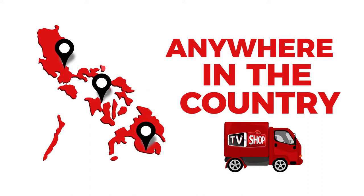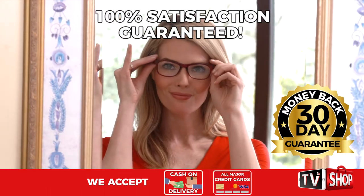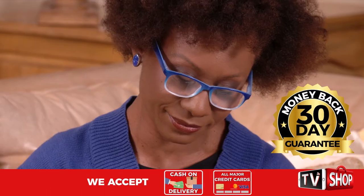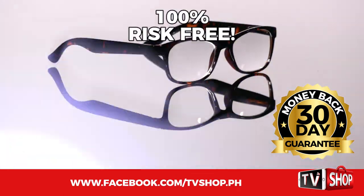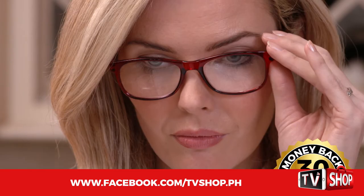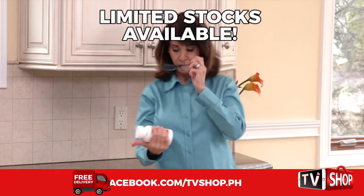You must order now. Try it for 30 days and if you're not completely satisfied, return it for a full refund — no questions asked. Now you've got nothing to lose. It's 100% risk free. This is a limited time offer and it's only available while stocks last.